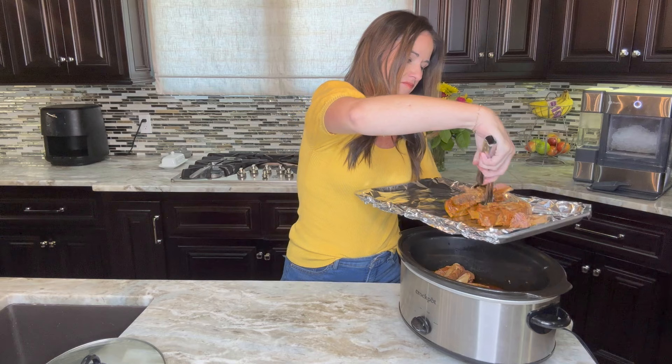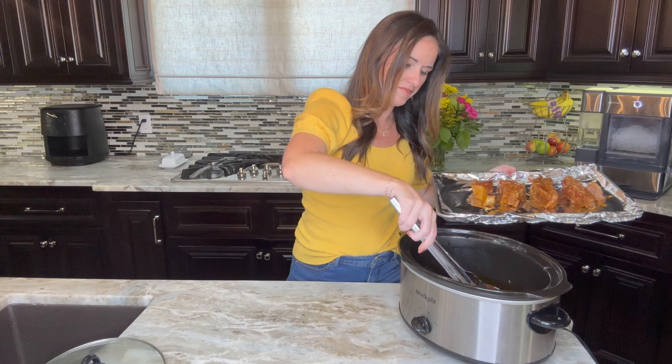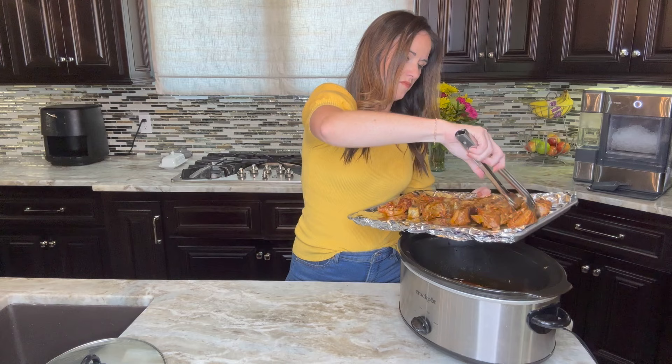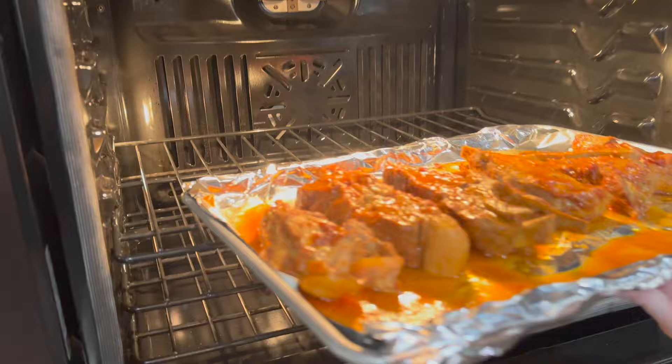Now you can eat them as is right now, but if you do this extra step to broil them, you will have the best tasting ribs you've ever made. They will be crispy and caramelized on the outside, but fork tender to eat — they're perfect and amazing. So we're going to head to the oven and broil these ribs for about five to ten minutes or until they begin to brown and the sauce caramelizes on top.